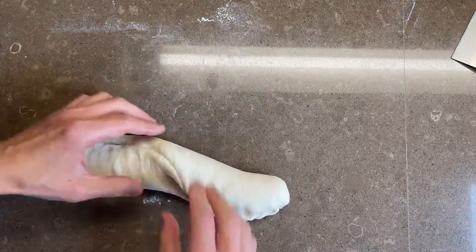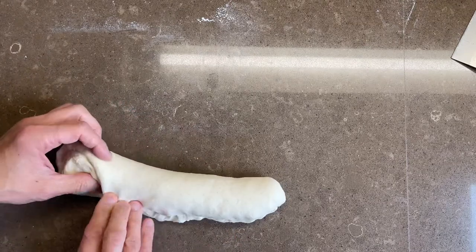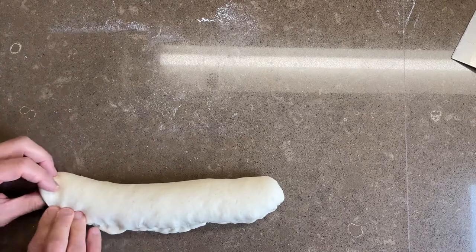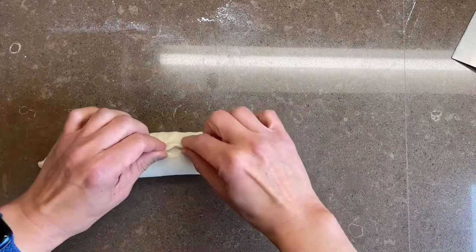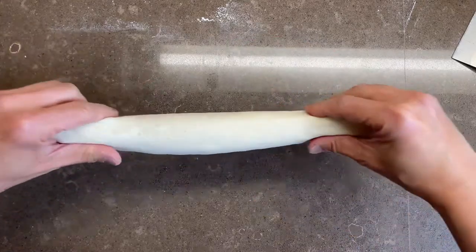Here we're starting to build some tension in the dough without compressing too much of the crumb in the center, hoping to get nice open crumb. So again, seal it right to the edge. Make sure we get a really nice seal and remember where the seam is — we always want to know where the seam is. Lift and stretch, seam side down.